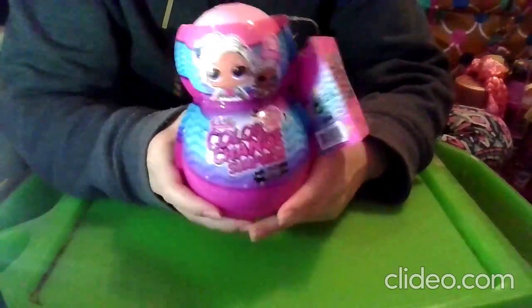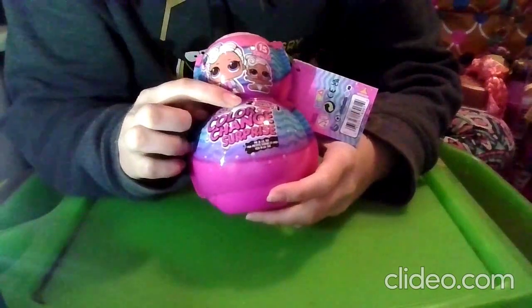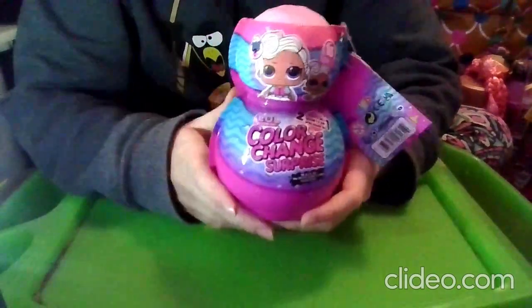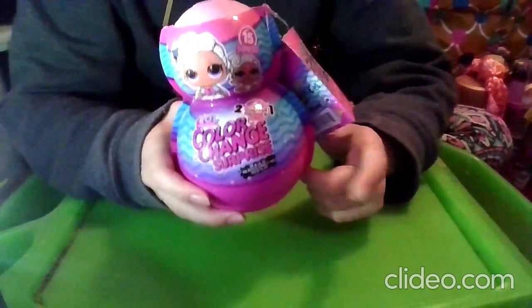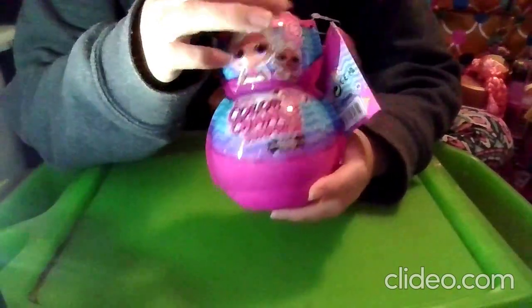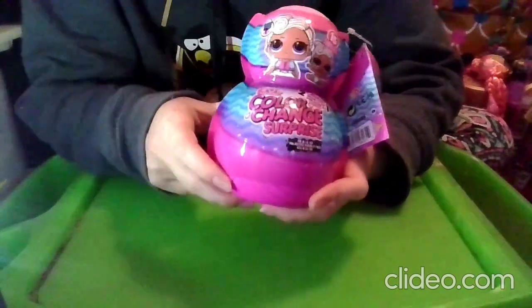What's up my Bear Cubs, Janet Bear here and today we are unboxing an LOL Surprise 2 Toys in 1 Color Change Surprise, Me and Lil Sis. I found this today at Walmart — the original price is $15, but I found it on sale for $9. I am very excited to open these up because I actually have two videos unboxing these.